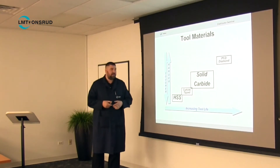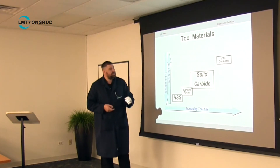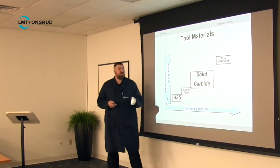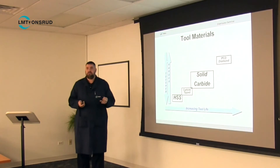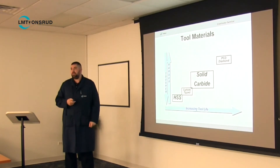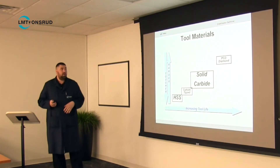Carbide tip tools are cheaper because you don't have to use as much carbide, but they have geometry limitations which make them not quite as good in a lot of applications. Way up at the top we have PCD — polycrystalline diamond — which has the highest hardness of any of these materials. Diamond is pretty much the hardest we can get right now, so it has application in long-wearing situations or with very abrasive materials.